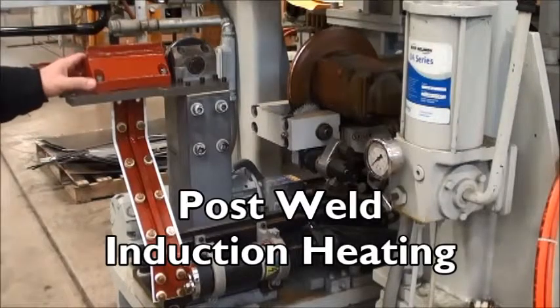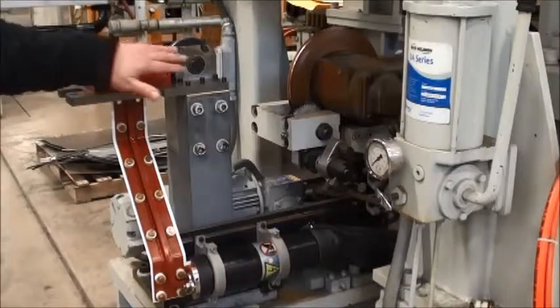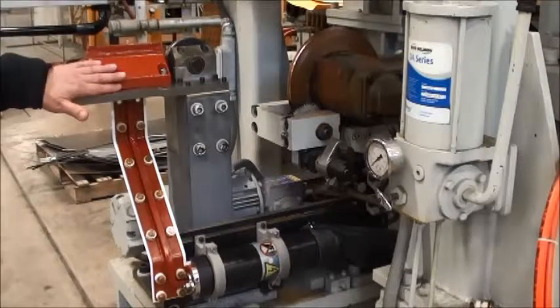What we're looking at here is Taylor Winfield's post weld induction heating arrangement. This is the induction coil that's mounted outside of the planish post.